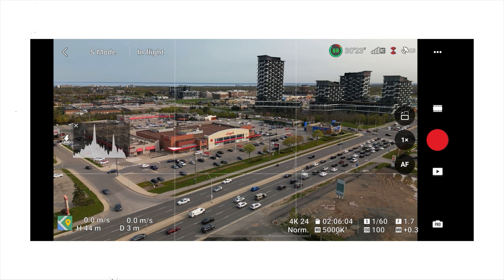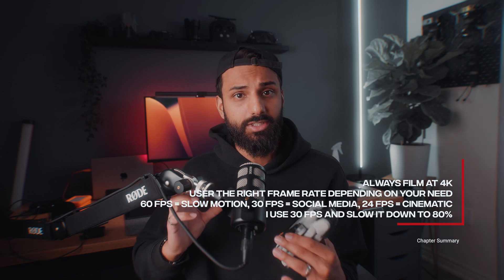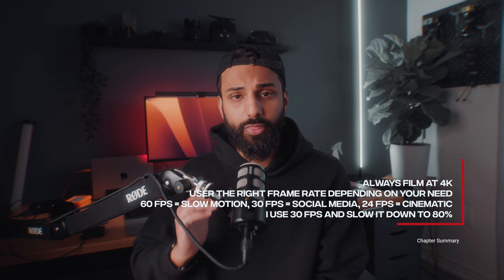Personally, I film all of my drone footage at 30 frames per second and then edit on a 24 frames per second timeline in post. I drop the 30fps footage into a 24fps timeline and readjust the speed — slowing it down to around 80% — which gives me that cinematic 24fps feel while having filmed at 30fps, ensuring maximum quality. You're free to pick whatever frame rate fits your scenario, but I usually film at 30fps.